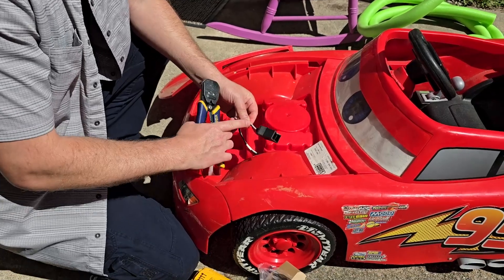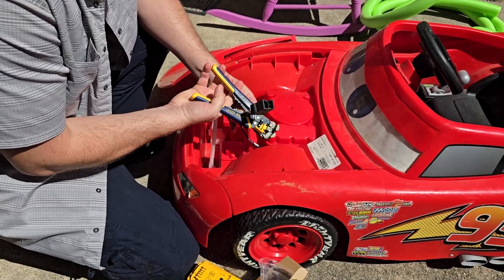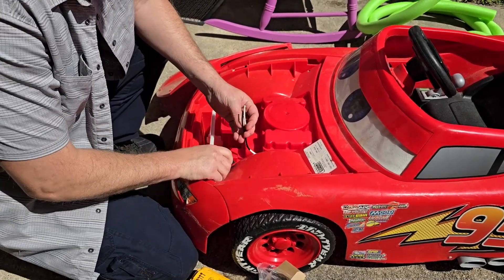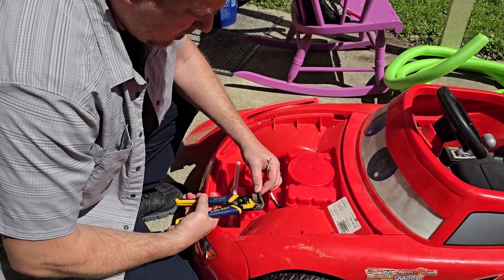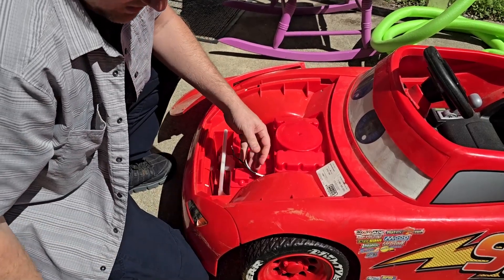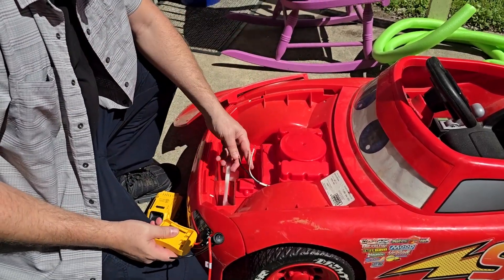What we're going to do is cut off the original battery connector. Always leave a little bit of material — that way, if you ever want to convert it back, you can. We're going to cut it off right about there. This is an automatic set of wire strippers — works like a champ.